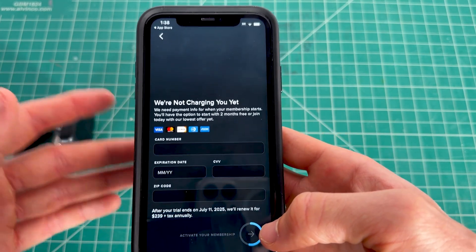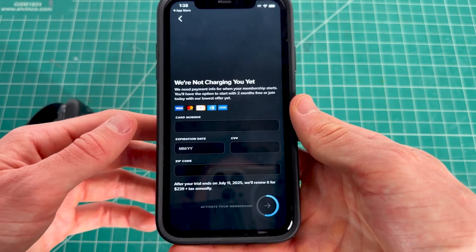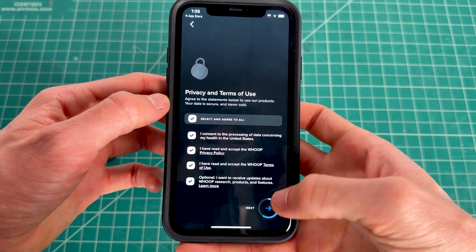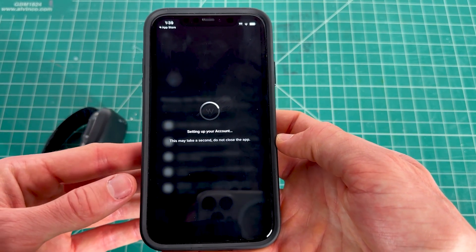You'll need to enter your credit card, as Whoop will bill you after a year to renew your subscription — though you can cancel it. A link to a cancellation tutorial is in the description. Accept all terms of service to proceed.